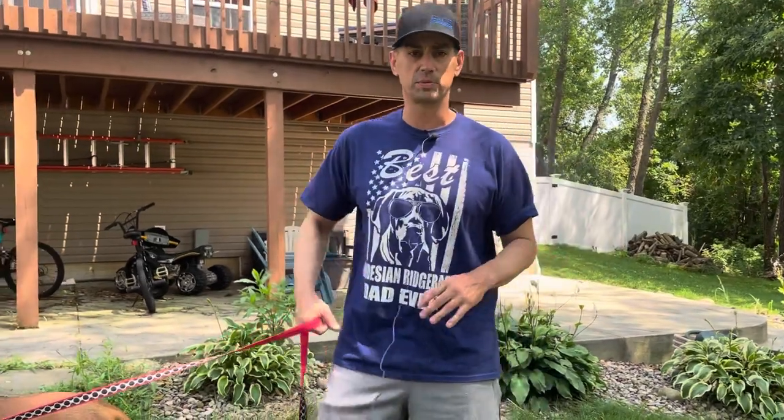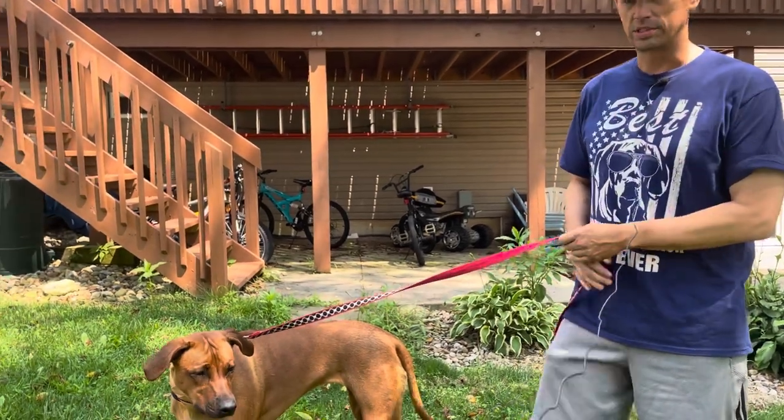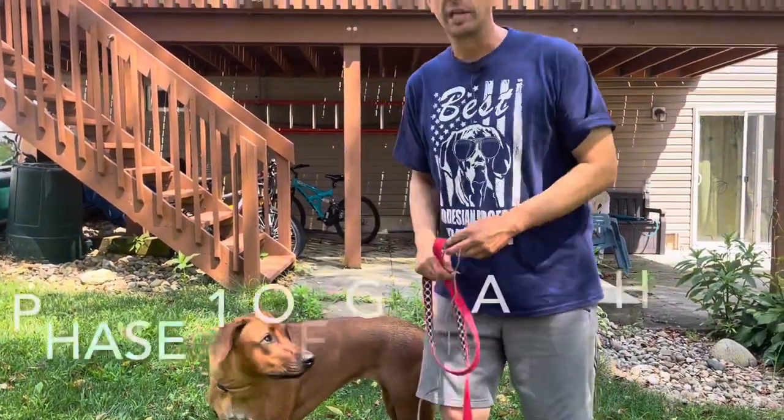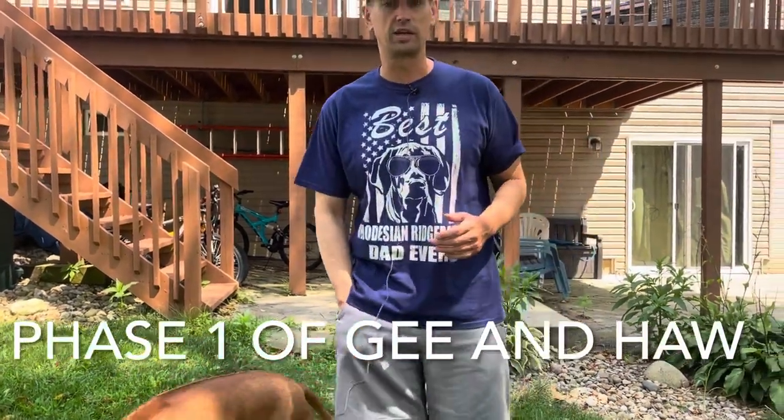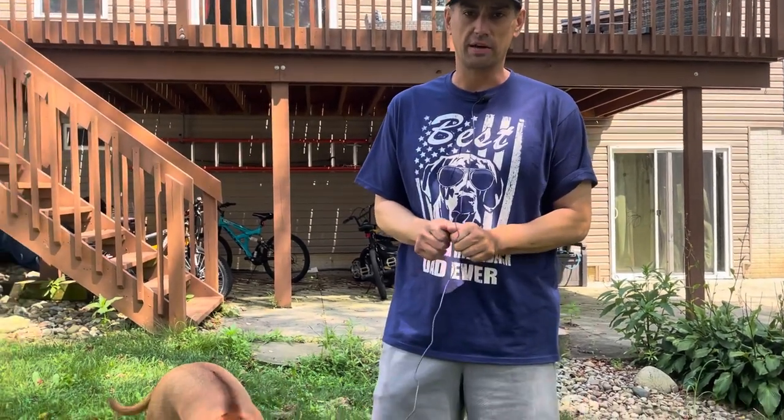Now we know how to stop — that's just training all the time, nothing specific, no cookies, just me walking and telling Rosie to stop. This is the way I taught her left and right. I use the terms G for right and Ha for left — that's kind of what sledders use. I didn't want to use left because that's a word I taught her for walking on my left side. And this magical treat right here — for any dog, especially a Ridgeback — will get you any results you want with a lot of consistency.